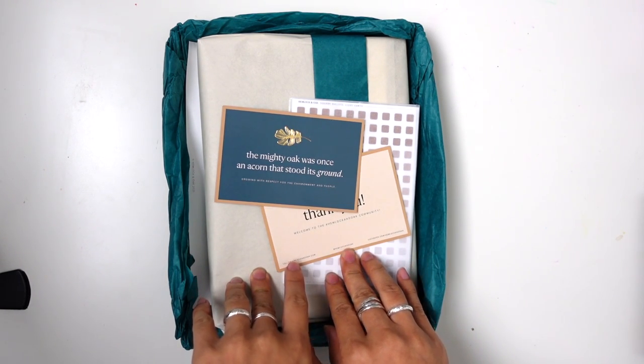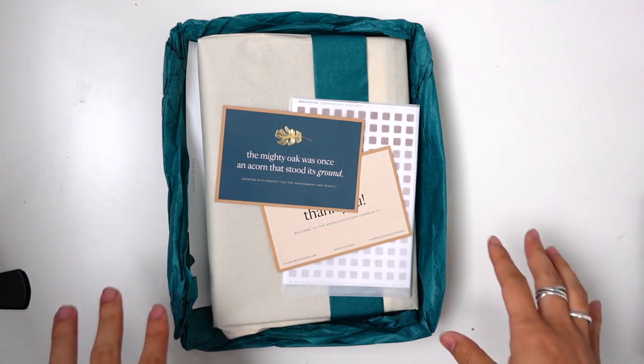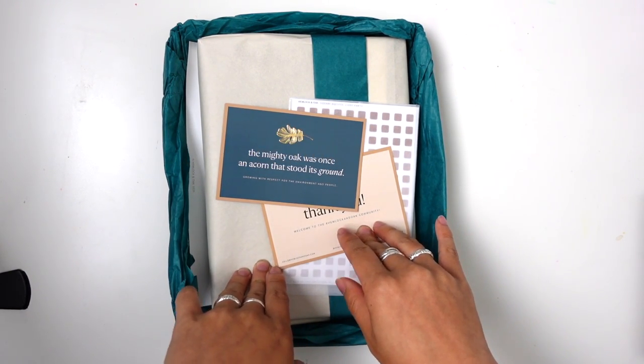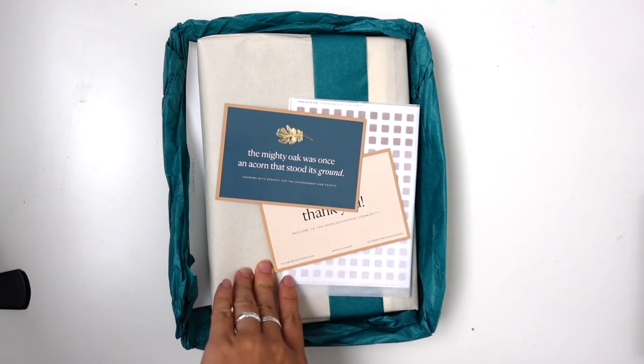I have an unboxing for you today. I'm going to be talking through my first impressions and unboxing of the Hemlock and Oak Undated Planner. I'm Jessica at Pretty Pins and Paper. I talk about bullet journaling, creative planning, and some other things like brush calligraphy and alcohol ink.